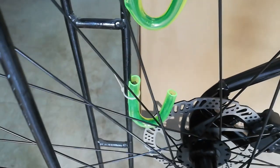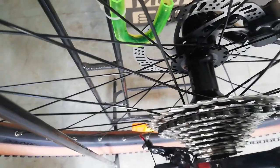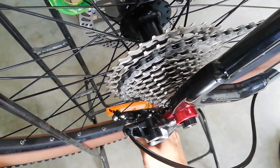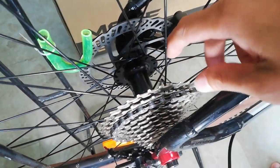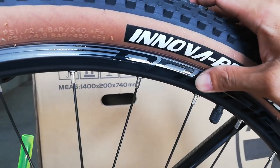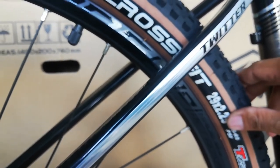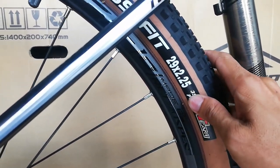Punta tayo sa kabila — yung kabila ay ganun din, naka-Retrospect din na Boost, 32 holes na aluminum alloy boost hubs, stainless na spokes, Retrospect Pro na double wall alloy na rim. At Innova Pro na Crossfit 29 by 2.25. May nakalagay na 35 to 65 PSI — yun lang yung recommended.